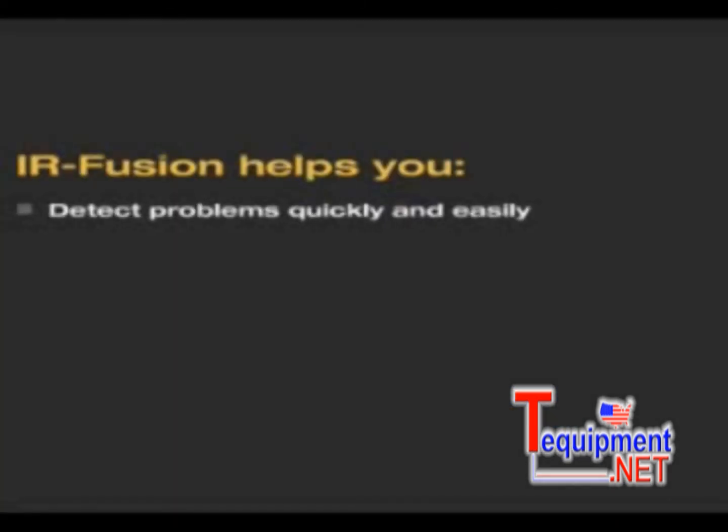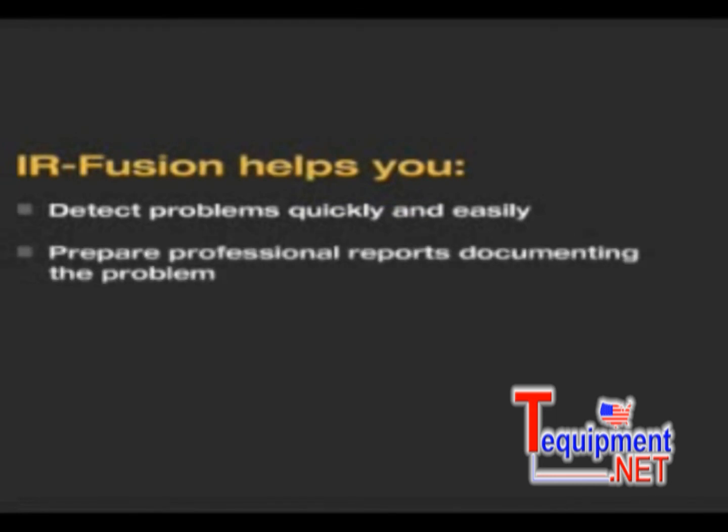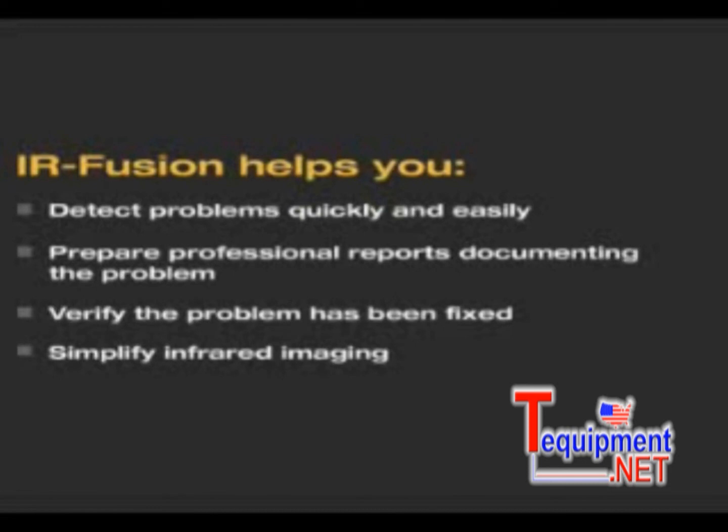IR Fusion helps you detect problems quickly and easily, prepare professional reports documenting the problem, verify that the problem has been fixed correctly, and simplify infrared imaging.